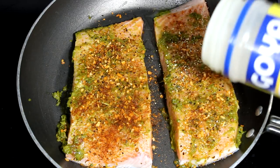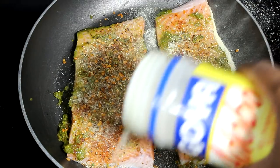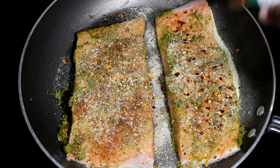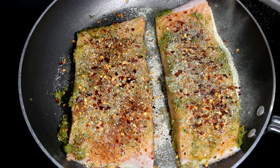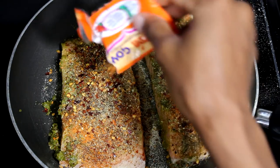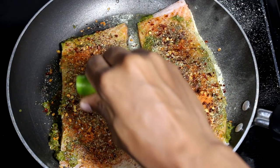Next, we're going to add the adobo seasoning. All the measurements will be down below, be sure to check it out. Also guys, follow Eileen Vibe Cooking on Facebook and also on Instagram at Eileen Vibe Cooking. If you guys want my personal IG or Snapchat, the link will be down below. Now we're going to add the pepper and we're going to add the Goya.